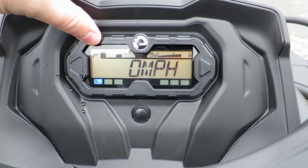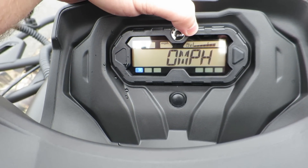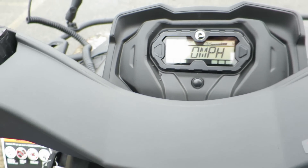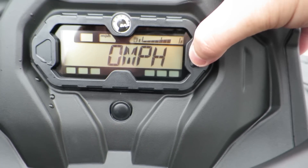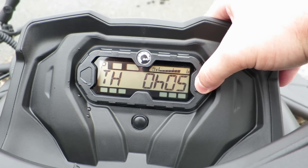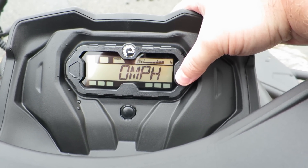The gauge tells you everything you need to know — you got park, tells your miles per hour, gas tank level right there, tells me I got my high beams on. Tells you speed, and you can also cycle through all different functions: odometer, clock, trip, total hour engine hours. Pretty cool.